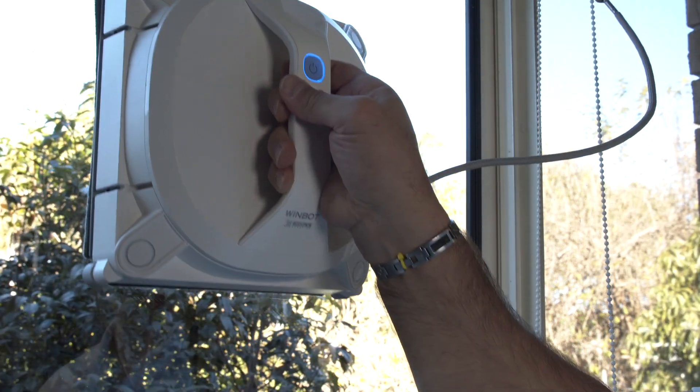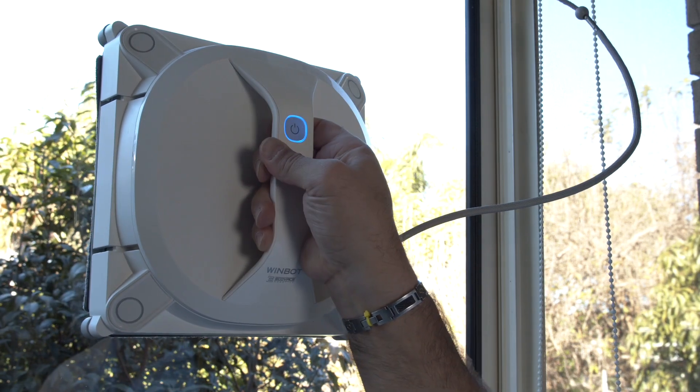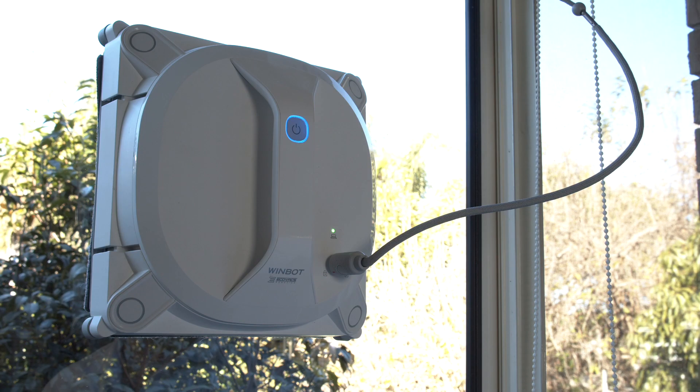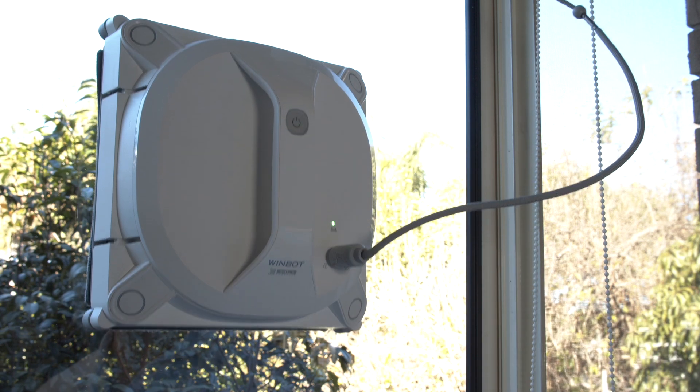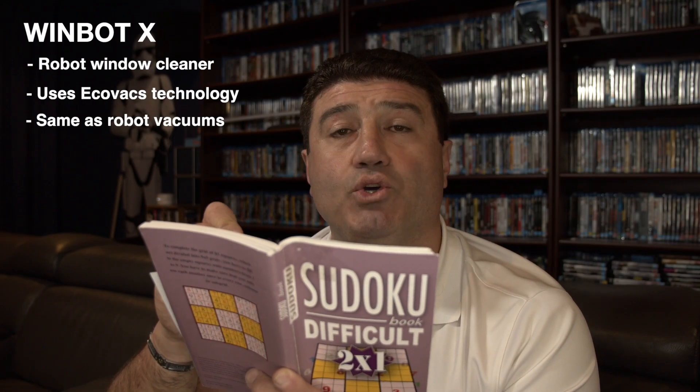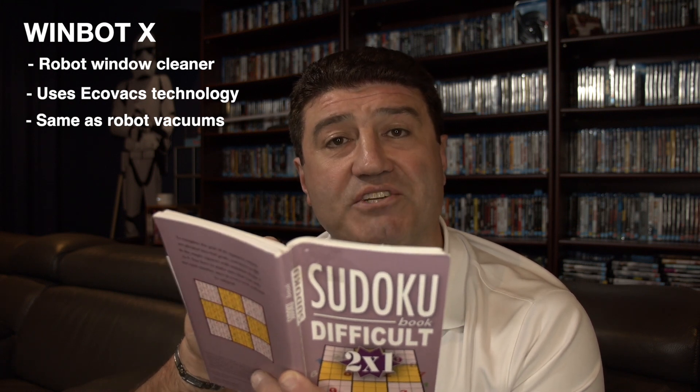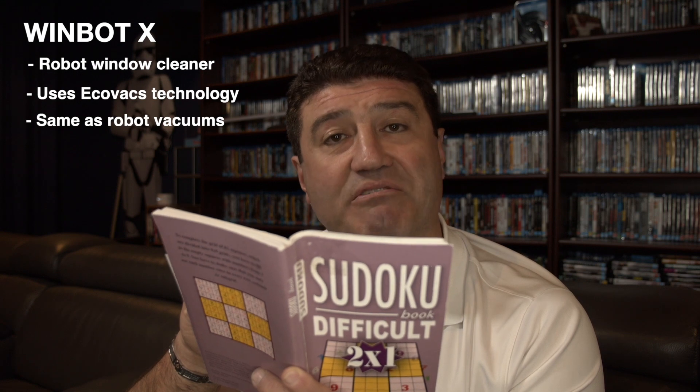Believe it or not, I'm actually cleaning my windows right now with the Windbot X from Ecovacs. It's a cordless window cleaning robot that utilizes the same technology used in Ecovacs robot vacuums.